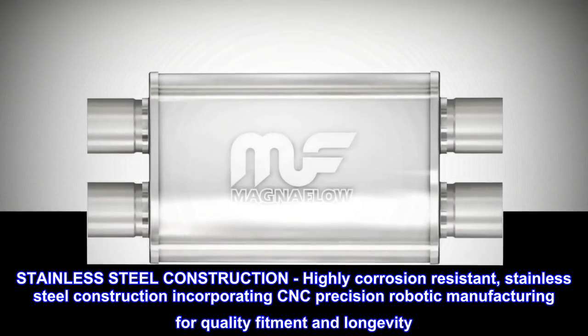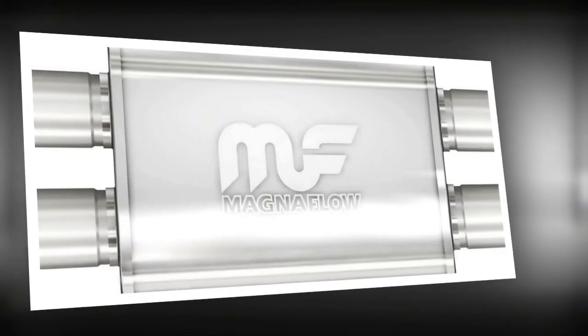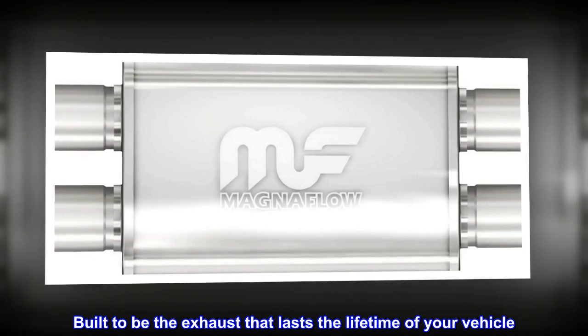CNC precision robotic manufacturing for quality fitment and longevity — built to be the exhaust that lasts the lifetime of your vehicle.